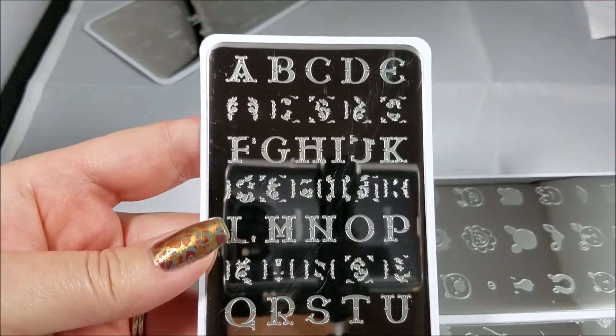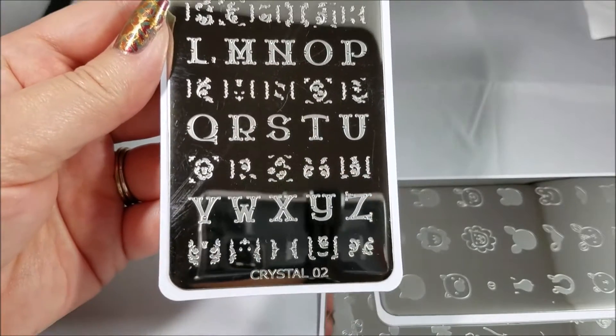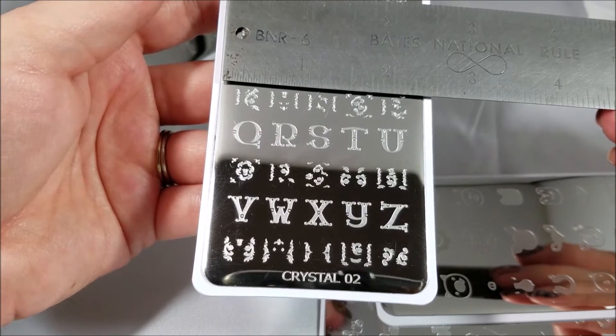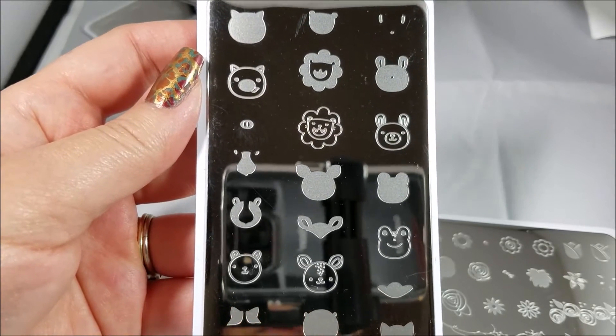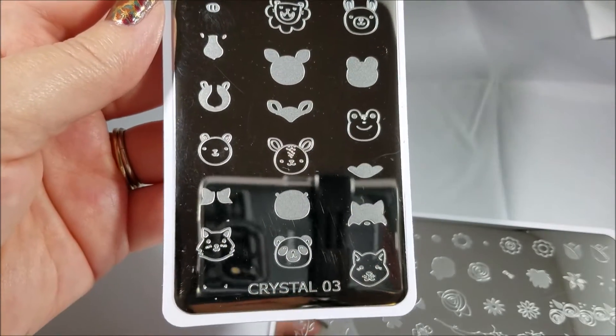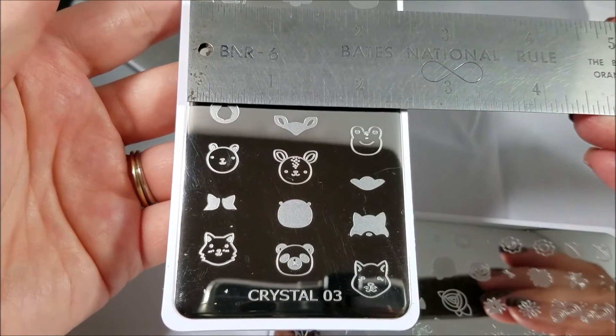And here is Crystal 02 with the alphabet images. And a look at the size. Here is Crystal 03 with the cute little animals. And there's a look at the size.